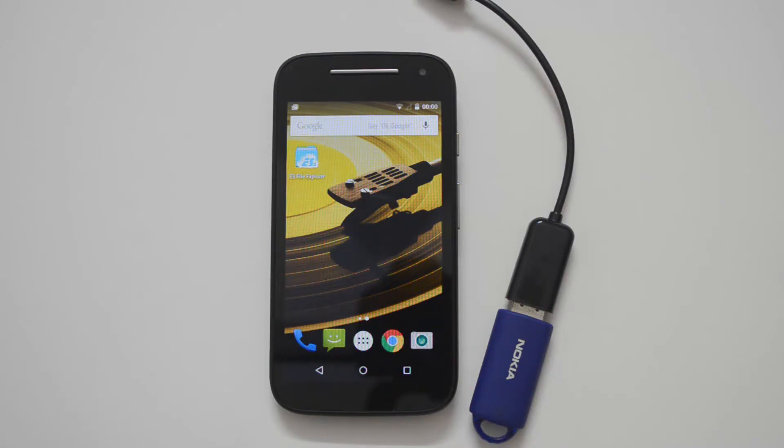Hello everyone, this is Normal here for Technique. Today we'll test out the USB OTG functionality on the Moto E 2015. The Moto E 2015 is now available in India for around 6,999 rupees and comes with Android Lollipop out of the box. Let's see if this device supports USB OTG out of the box.